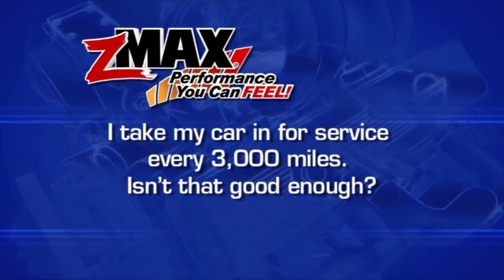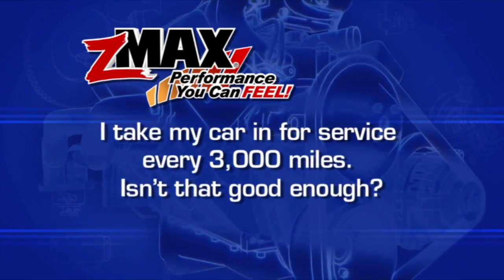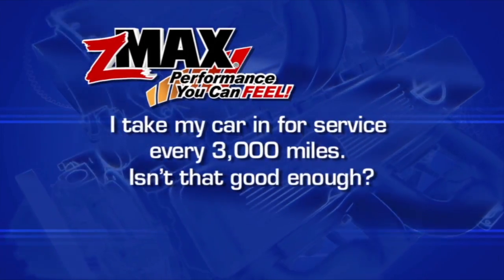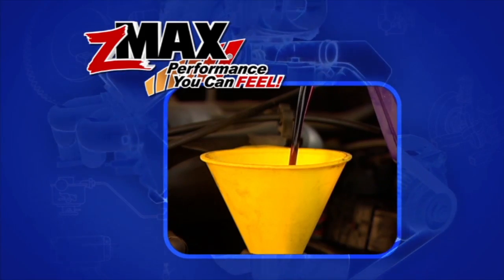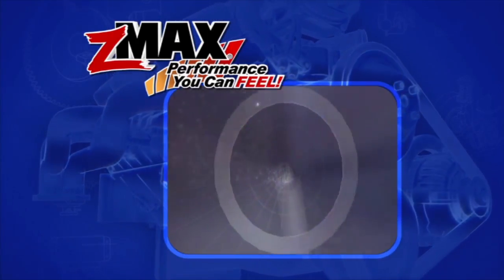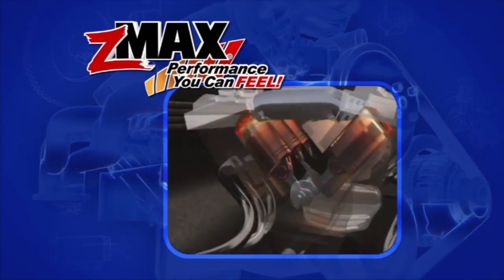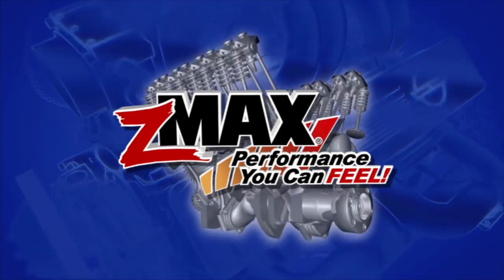I take my car in for service every 3,000 miles — isn't that good enough? Frequent oil changes are the best maintenance for your engine, and using Z-Max can help lubricate even further. Z-Max uses the oil as a carrying agent and penetrates deeper into the metals of your engine, helping your oil work better and extending your engine's life. This tip is brought to you by Z-Max — performance you can feel.